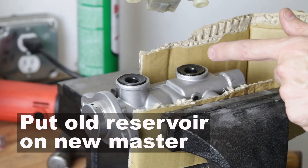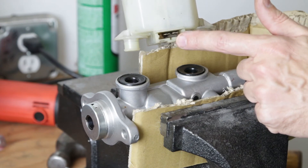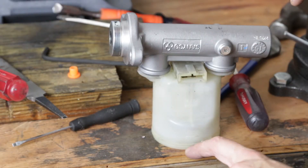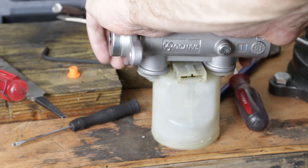I want to give a really big shout out to Counterspace Garage for helping me out with this video — you guys are amazing. Now I'm going to move the reservoir over to the new master cylinder. There's a plug on it, and this plug needs to go pointing out towards the fender on the driver's side. I flipped it upside down on the counter and pushed down with all my weight to get it in.